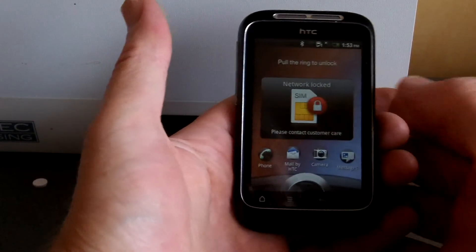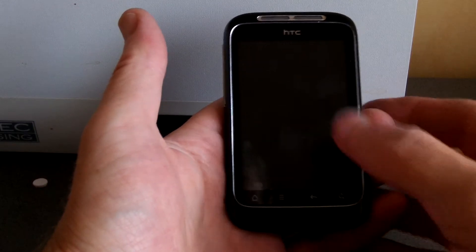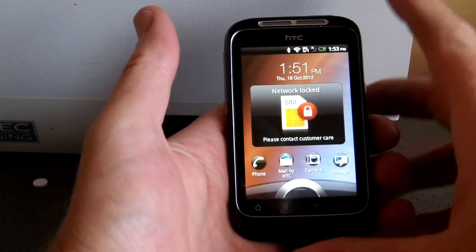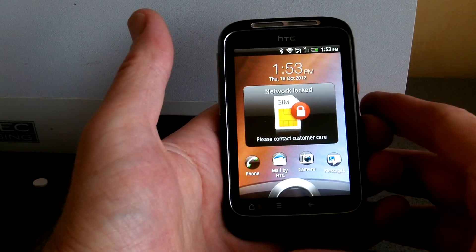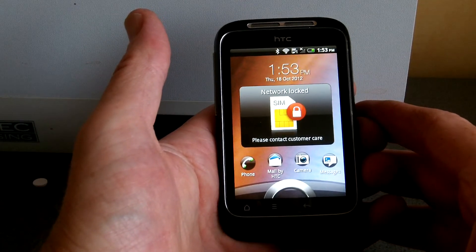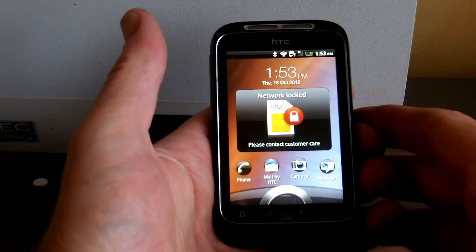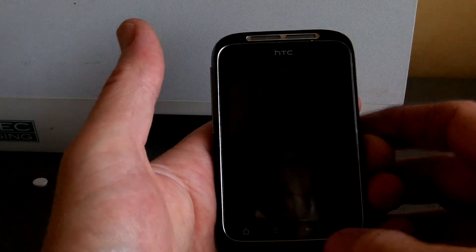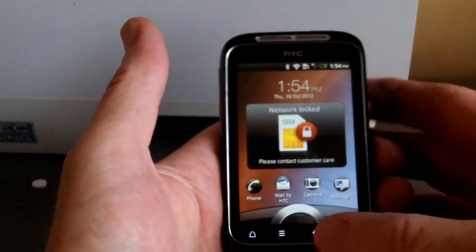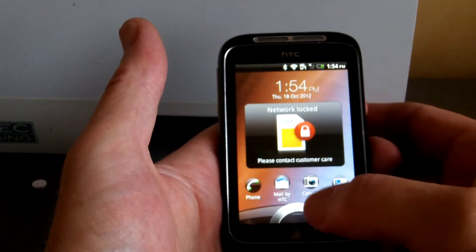What you do is you email them your IMEI number, and within about 15 minutes you get an unlock code back. You put your other SIM in — in my case I'm going to be using a 3 network SIM card. As you can see on the screen there it's showing network locked, please contact customer care. So we're now going to put in the unlock code given and hopefully this will unlock the telephone for use.